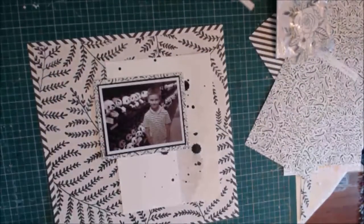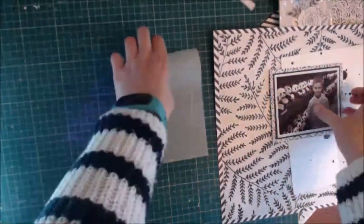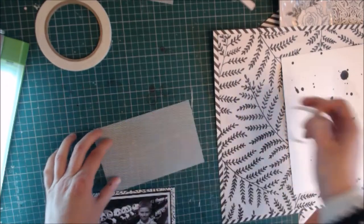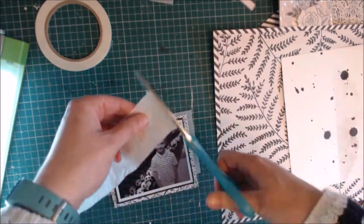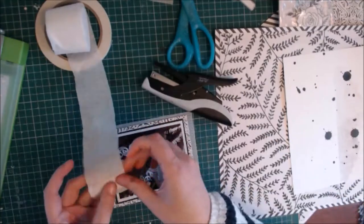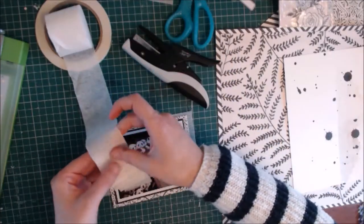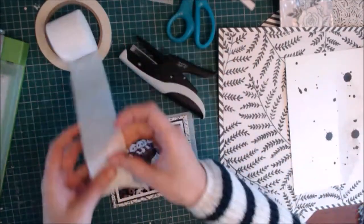Now everything is dry and I'm going ahead to add lots of layers behind the photograph. I've got this sheet of vellum — it's got a very faint white zigzag pattern on it. Then to create lots of texture, I get a crepe paper streamer and with my tiny attacher I just staple it into a ruffled effect. You can also achieve the same sort of look on a sewing machine, but I thought I'd just use my stapler.